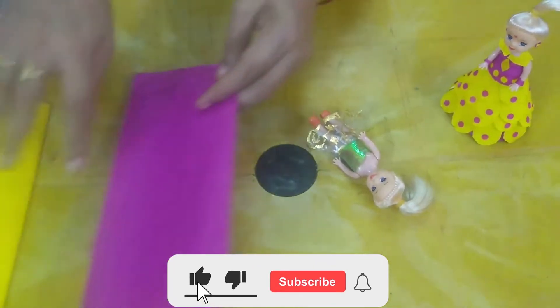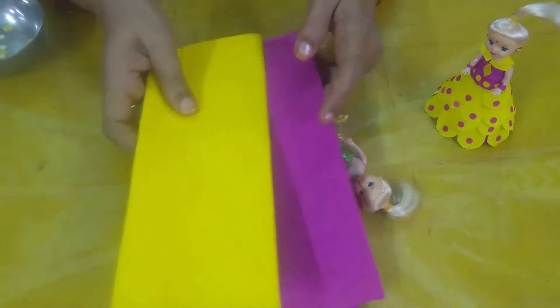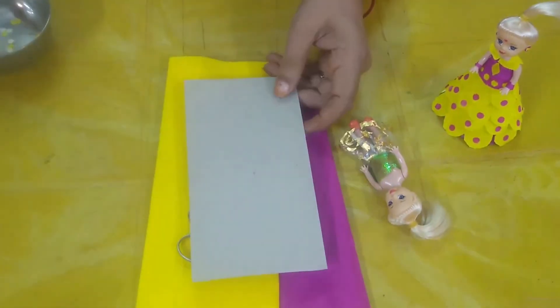I am going to show you the best color. I am going to show you two colors, and you are going to draw the dots.